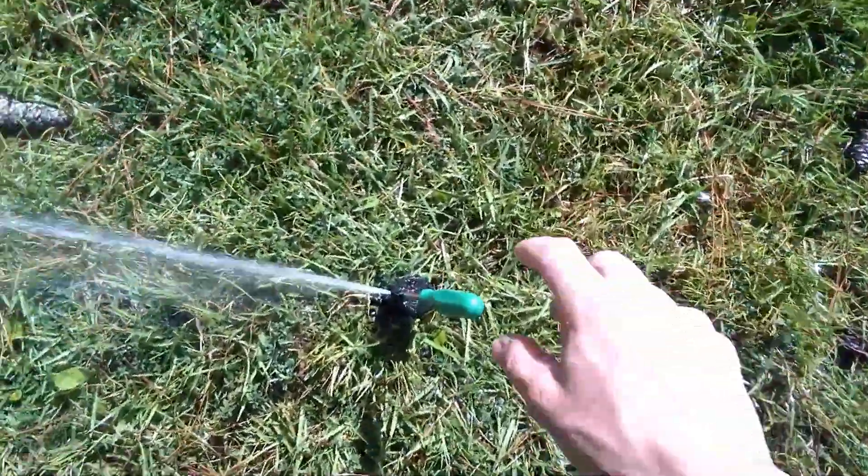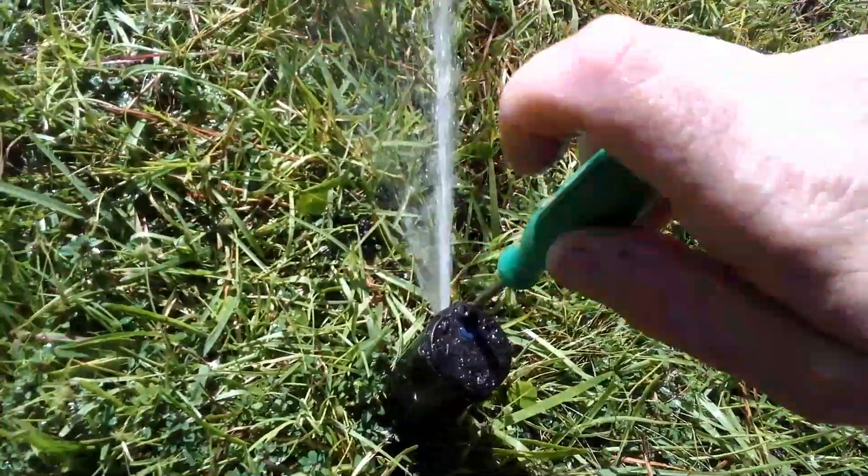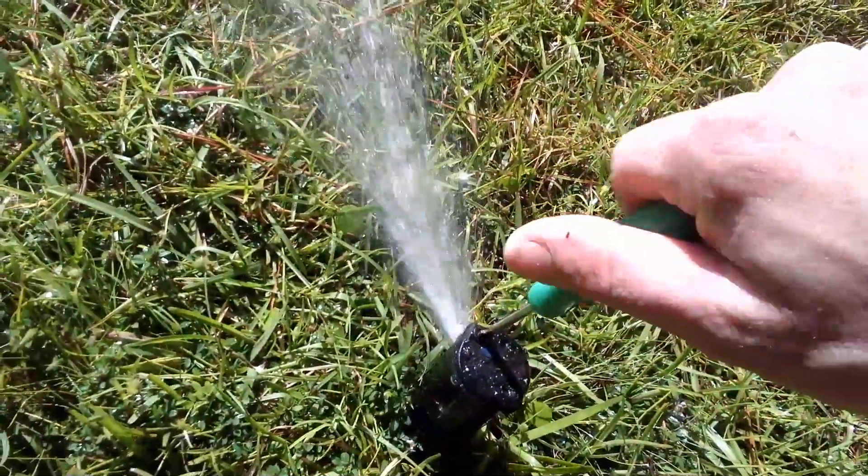And as y'all can see, the screw is going to go into the stream and it's going to fan it out.